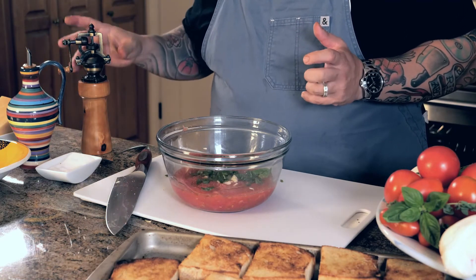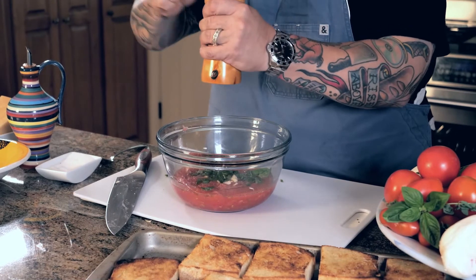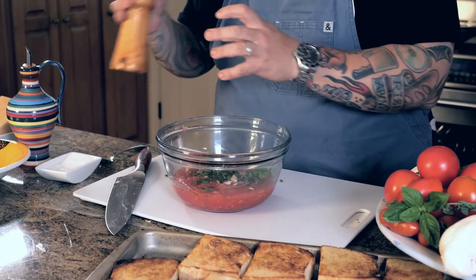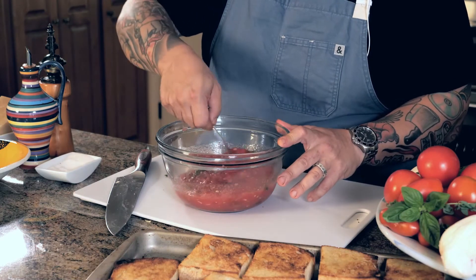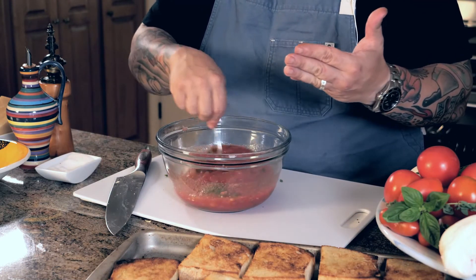I want to add a little black pepper — I love fresh black pepper in here. I'll give a couple turns of fresh black pepper. This is something so simple that you're going to get oohs and ahs from your whole family when you do this. I'm going to give this a nice stir until the oil just starts to shimmer in the juice of that tomato.